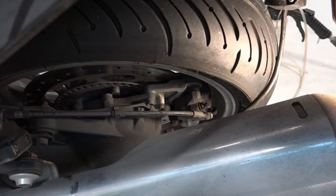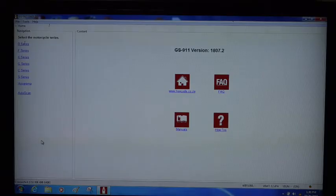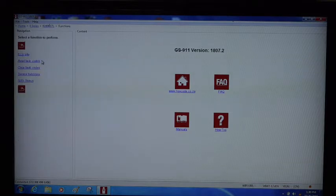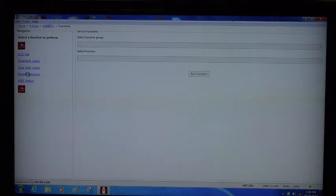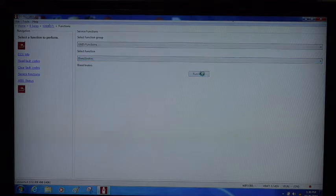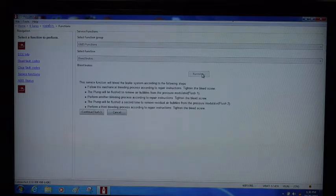Next thing is to get the scan tool. I've got the GS911 connected to the bike — it's a K-Series, K1600GTL. I'm going to go into Antilock Brakes, Service Functions, and do an ABS bleed. Now I'm going to hit the Run Function. So it's telling us to bleed the base brakes first, and that's what we did. Now we're going to activate the ABS control module and ABS hydraulic module. It's going to activate the pump and all those valves and accumulators inside the hydraulic module, hopefully ejecting any old fluid from there into the base system, after which we're to bleed the base system a second time.